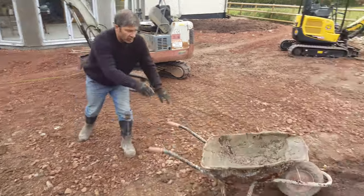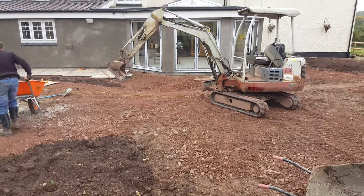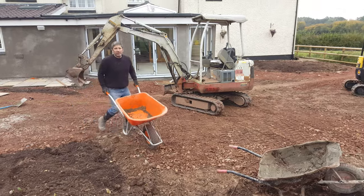Right, pull that over there, now we're going to try it with a Warrior wheelbarrow. They say they're good, let's see shall we.